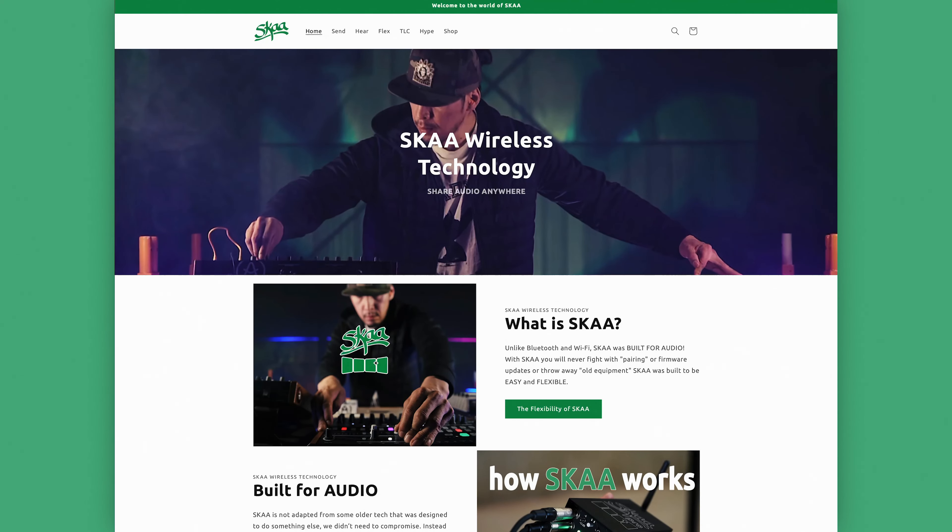If you're interested in checking out the wide variety of Ska products available, head over to Ska.com or SkaStore.com. And if you like what you see, subscribe to the YouTube channel to see more content like this and stay up to date on all new Ska products. Thanks for watching.